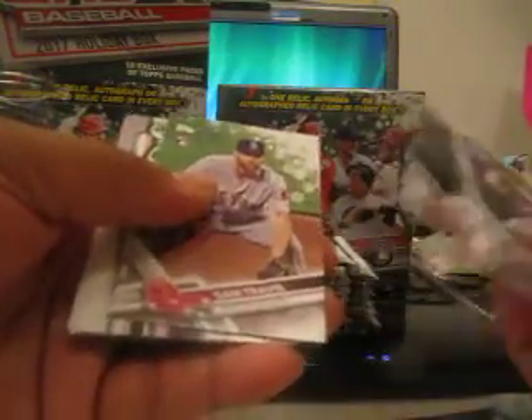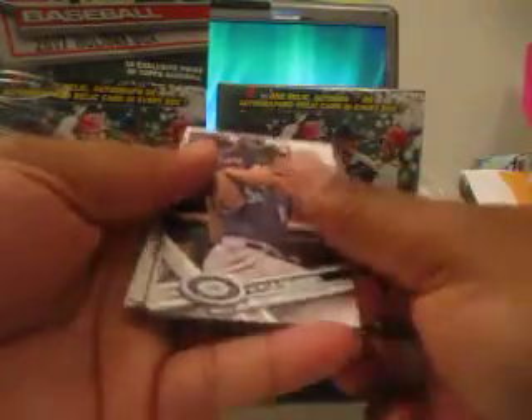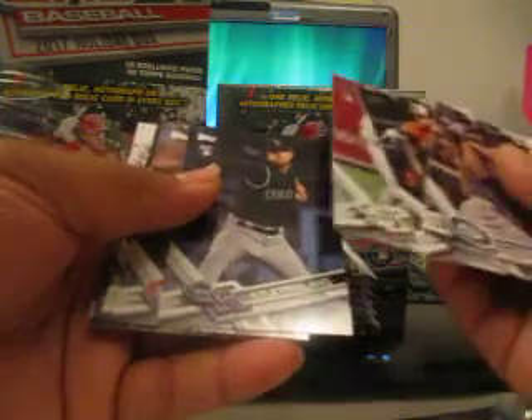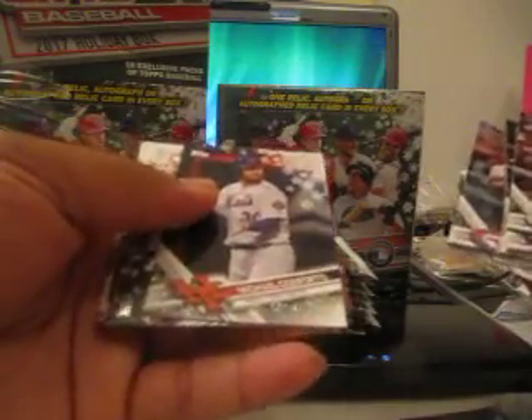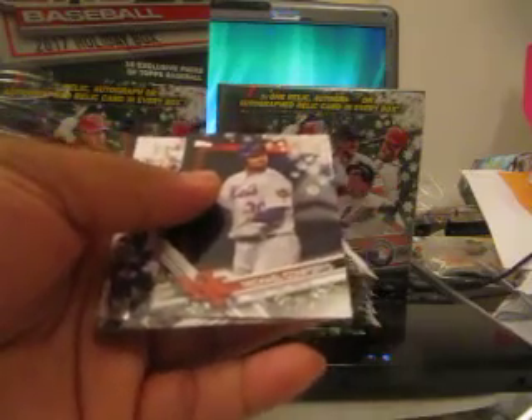Okay, let's look for the Snowflake Edition. So far just base cards, and I guess some of them do not have the snow on it - there's not really a parallel here. And here's Michael Conforto, Snowflake Edition.